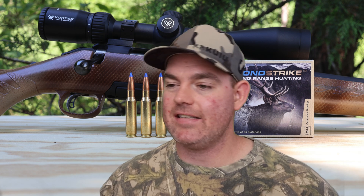I also think this stuff would perform exceptionally well on typical medium game - whitetail deer, mule deer, sheep, goats - just excellent across the board. Also, in every rifle I've shot this out of it tends to be very very accurate. Norma Bond Strike is some of the most precise factory hunting ammo out there - it just lays them in there.